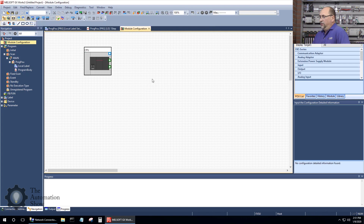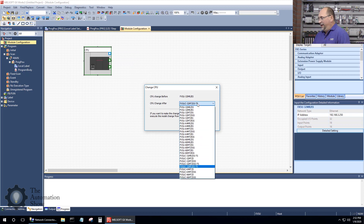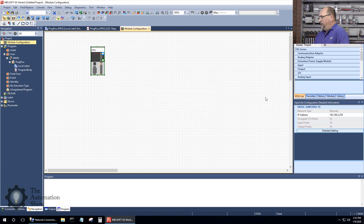I'll click OK here, and I definitely want to right-click and change my CPU to match what I have, which is the FX5UC-32MT/DSS-TS. I'll select that and click OK. The next thing I want to do is change the IP address, then let's go back to the program and start writing.